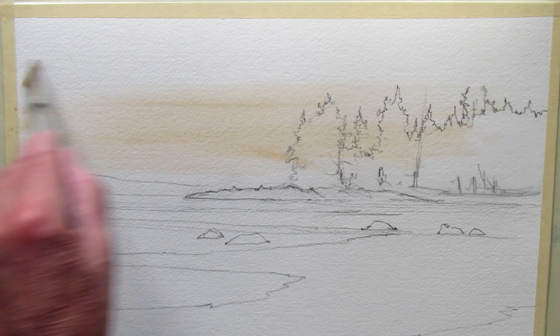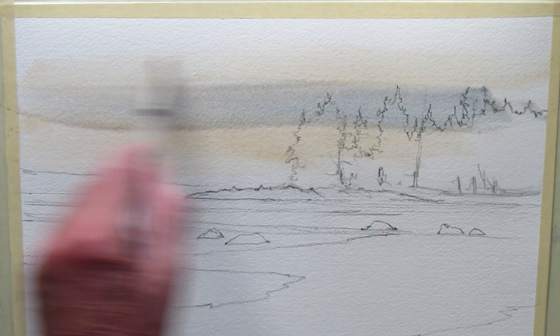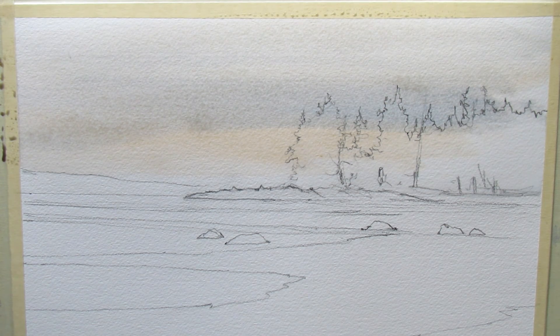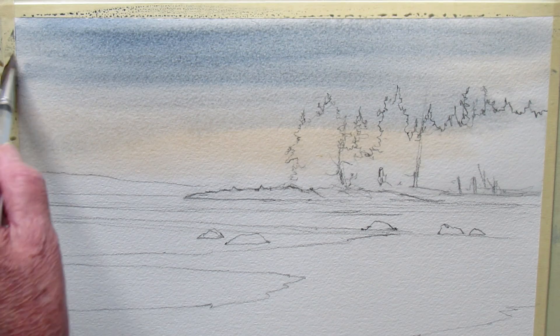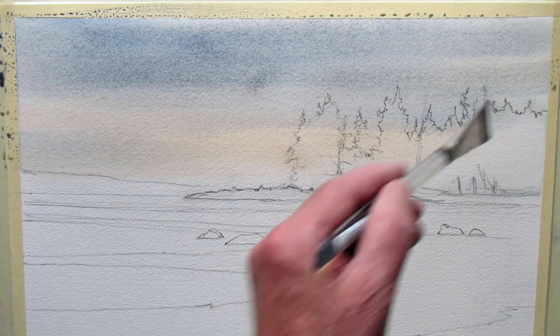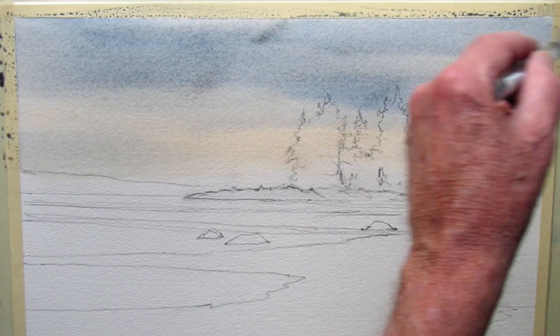Now I want to put down a little bit of burnt sienna just to kind of warm up the sky — I don't want the sky to be a real bright blue, because I think it will be too distracting. I always like to get a little bit of variation in the blue sky, so I add cobalt to the burnt sienna and just a little more cobalt as I get closer to the top. I like to keep the top a little darker overhead so your attention gets directed down towards the light spot in the center.